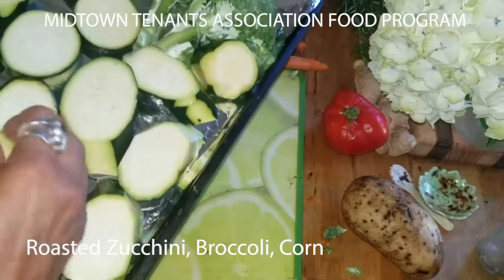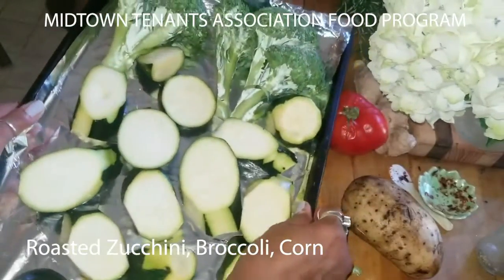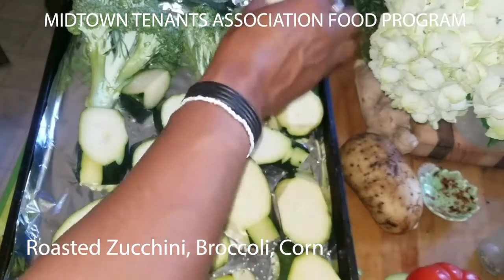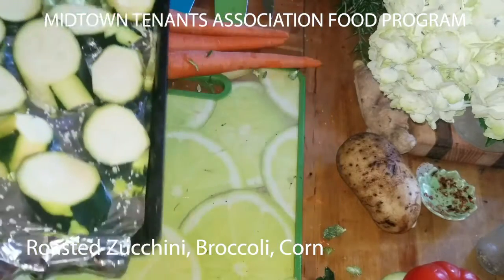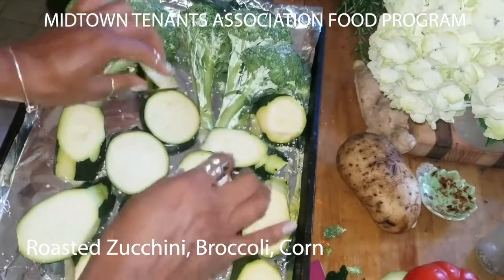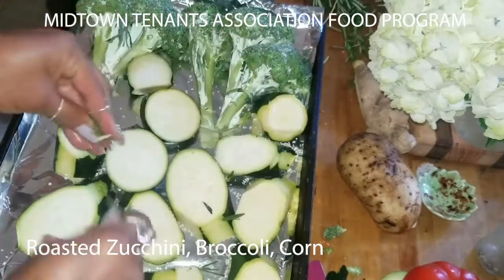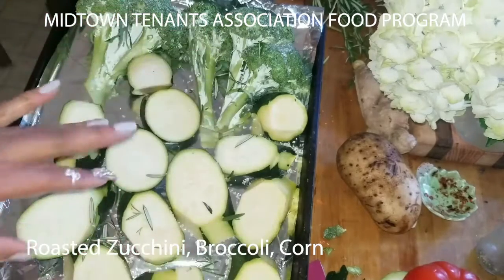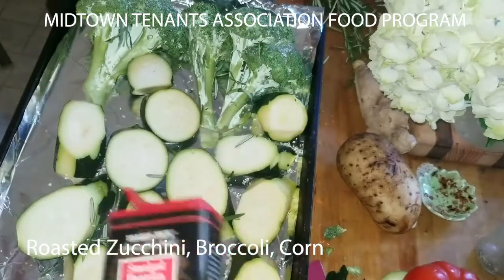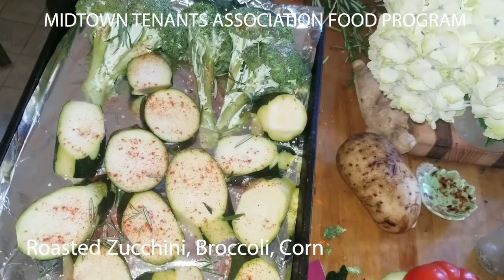This is really easy, y'all. I like doing easy. Just have to set time aside to do it. Wash them. I'm going to put some kosher sea salt — actually, I'm not going to put any pepper. What else do I need to add? Maybe a few herbs. Let's put a little bit of rosemary. Oh, I know what I can add — a little bit of smoky paprika. For color and a little bit of flavor. Alright, a little bit of olive oil.